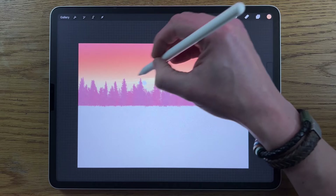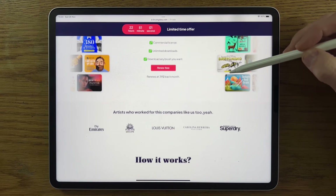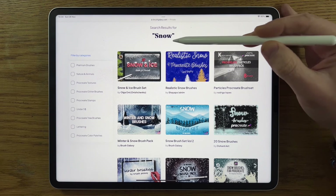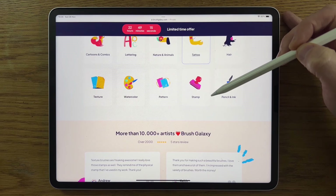We're using default brushes in this tutorial, but if you'd like to take your art to the next level you could try premium brushes from Brush Galaxy. Brush Galaxy gives you access to over 50,000 premium Procreate brushes across 20+ categories such as fur, lettering, nature, and animals. Start now and get the first seven days for free. The link is in the comments and description.